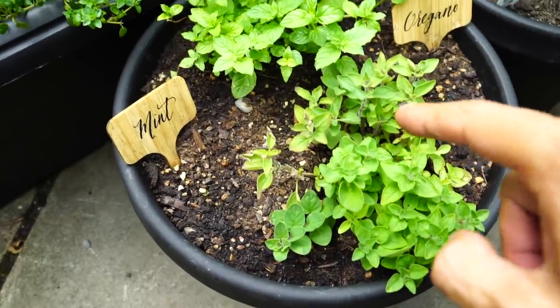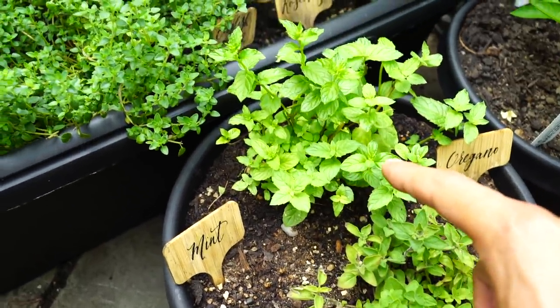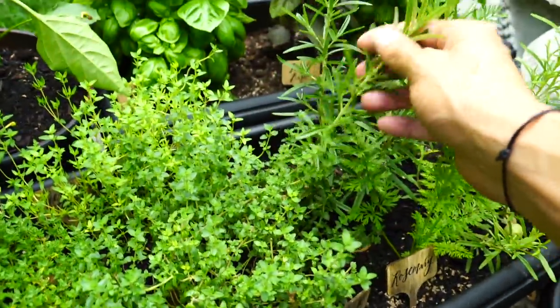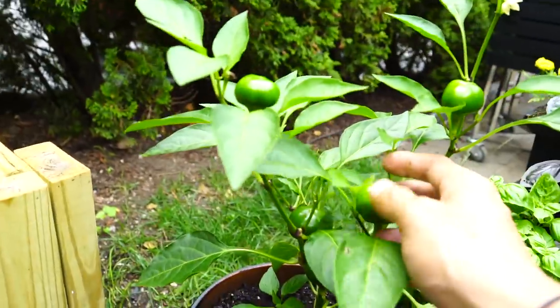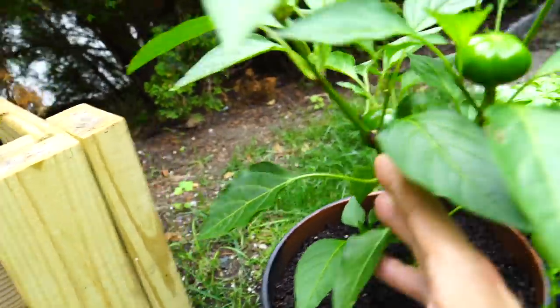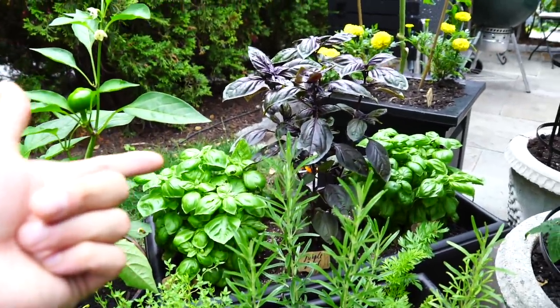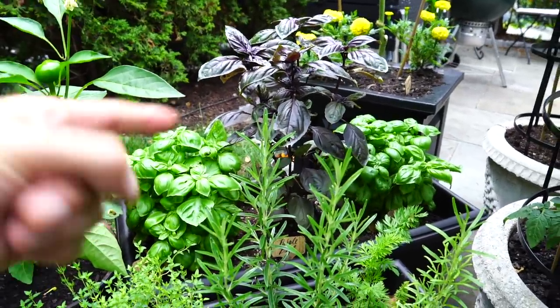Our oregano and mint are doing pretty good, so is our thyme and rosemary — it's all coming in. Hot cherry peppers are coming in, one is ripening right here. And of course we've got the subject of today's video.